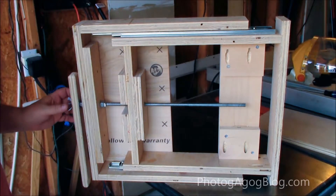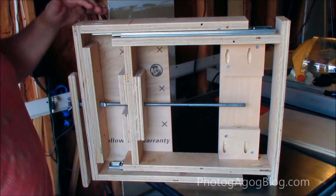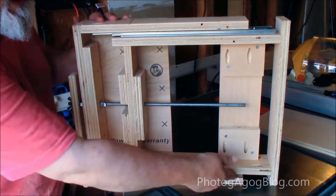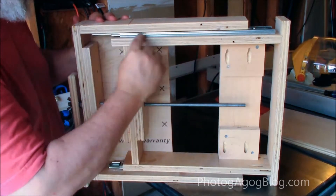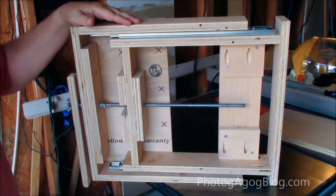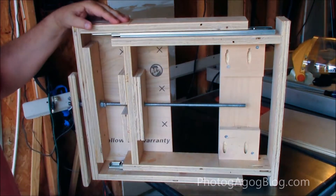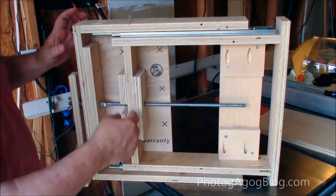So this is the bottom of the stand, and this is what allows me to focus. Essentially what I've done is created two floating elements — this piece right here, and then this piece right here. What's connecting them on the edges is just a standard drawer pull. I use the full extension drawer pull, and the smallest I could find was 14 inches, so that's essentially what I'm using.